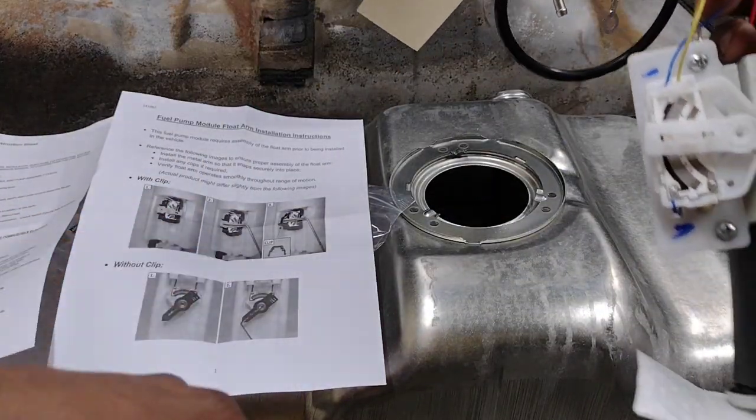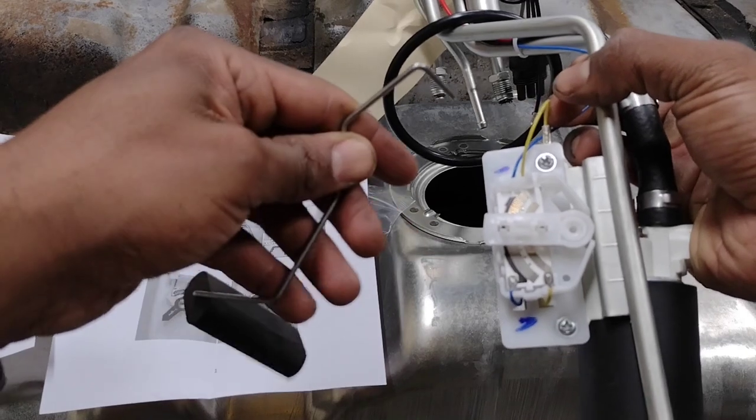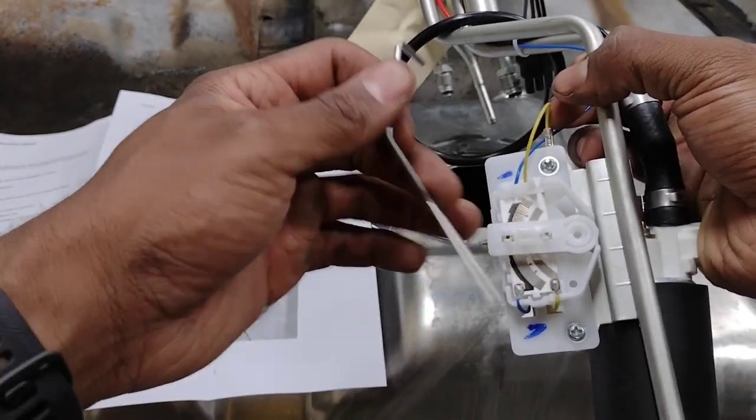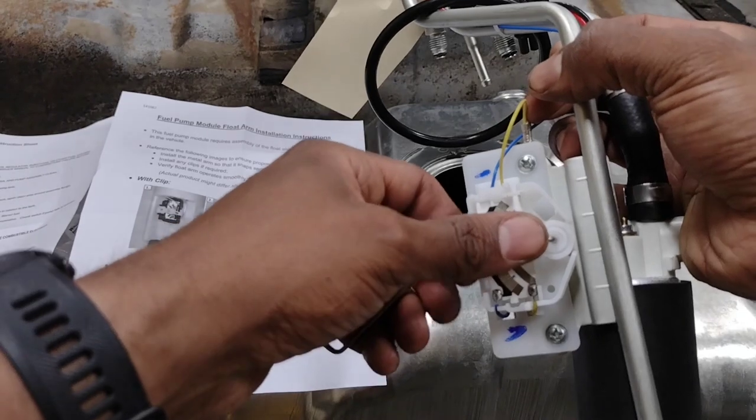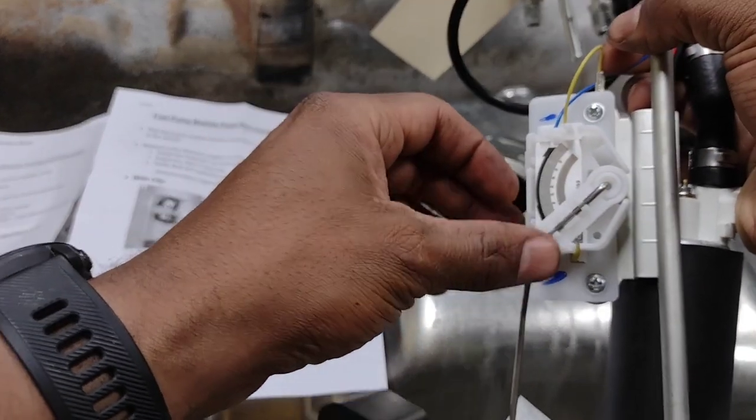I went to O'Reilly's and picked up a new fuel pump hanger assembly that comes with the fuel pump. It came with instructions, and the only thing I need to do to make it ready for installation is put the floater arm on.